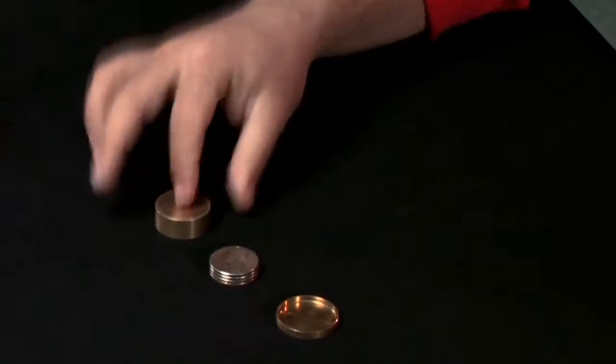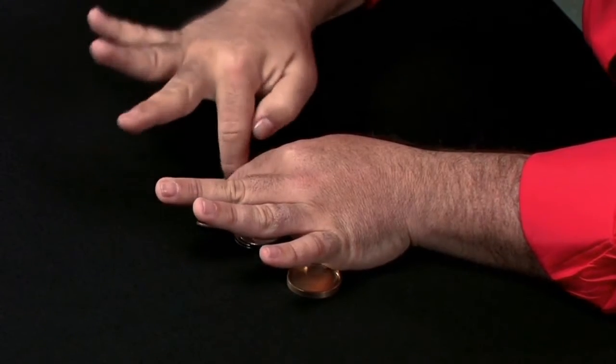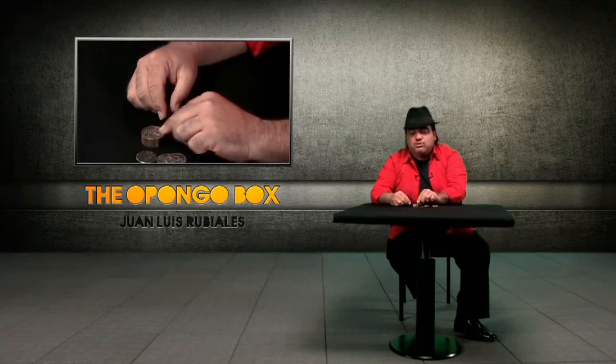Hello, my name is Rubiales and welcome to the world of the Pongo Box. You are probably thinking: what is the Pongo Box? The Pongo Box is the box I put together to gather all of the boxes that you know. With this Pongo Box you have a normal Okito Box, you have also a slot box, and you also have the Boston Box.